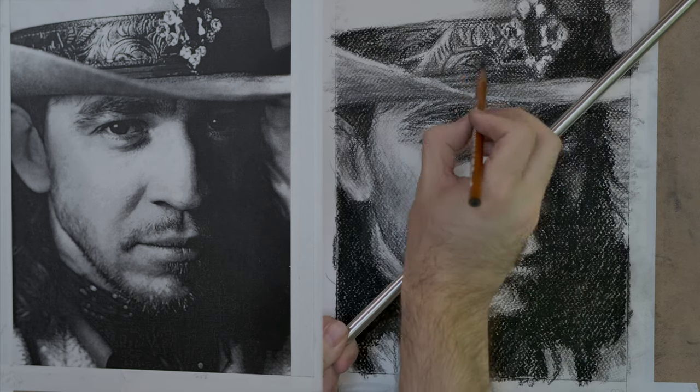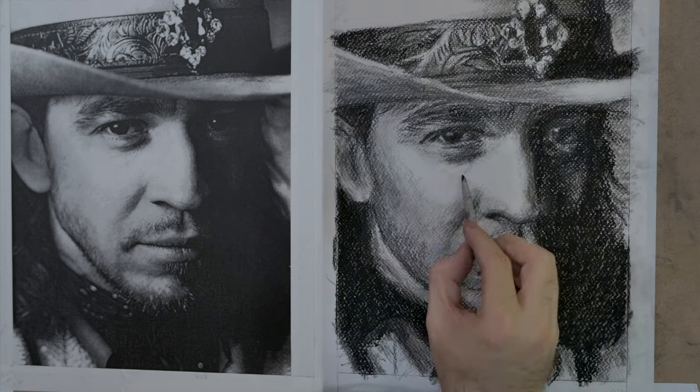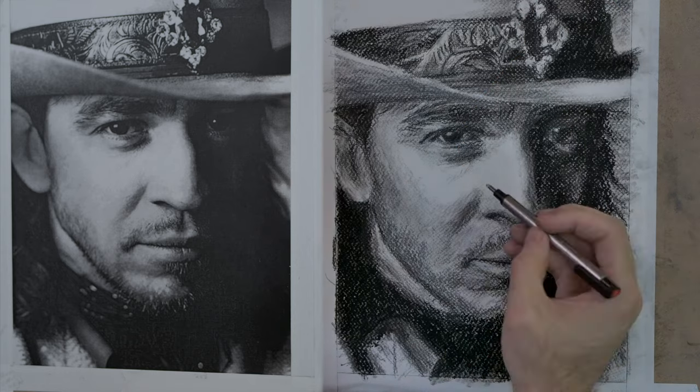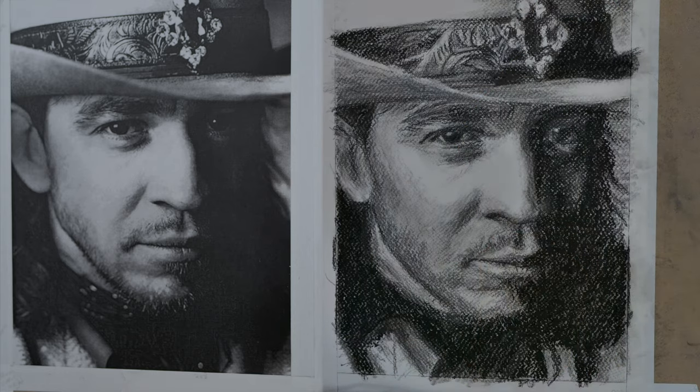While you're drawing with the charcoal, a lot of times you'll get a pool of charcoal on the easel, and I actually collect it and use it later on for drawing.